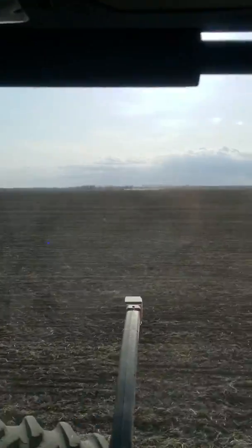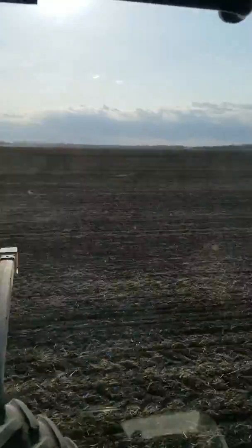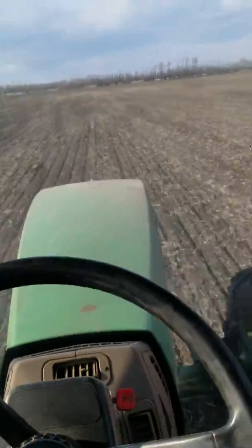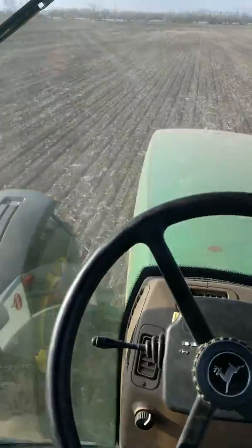There's a cultivator, there's a flanner, and there I am smashing down the rocks. So what I'm doing here is I'm driving along and this is all wheat ground — this is going into wheat.